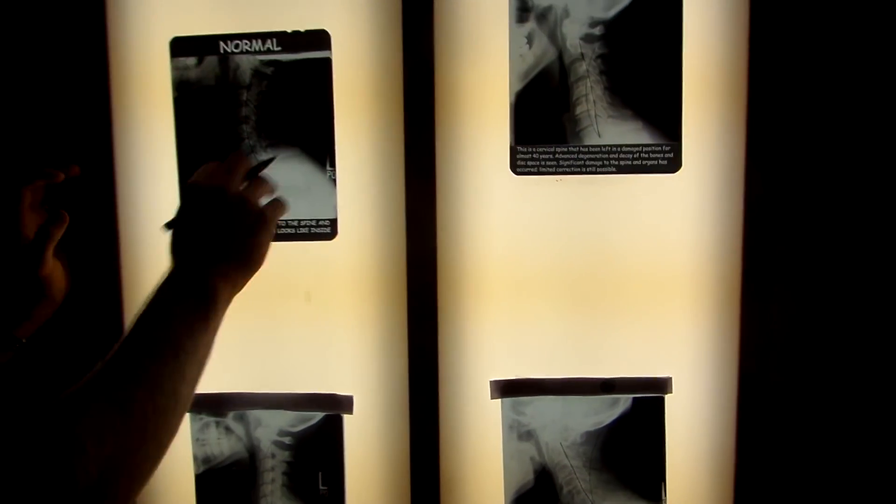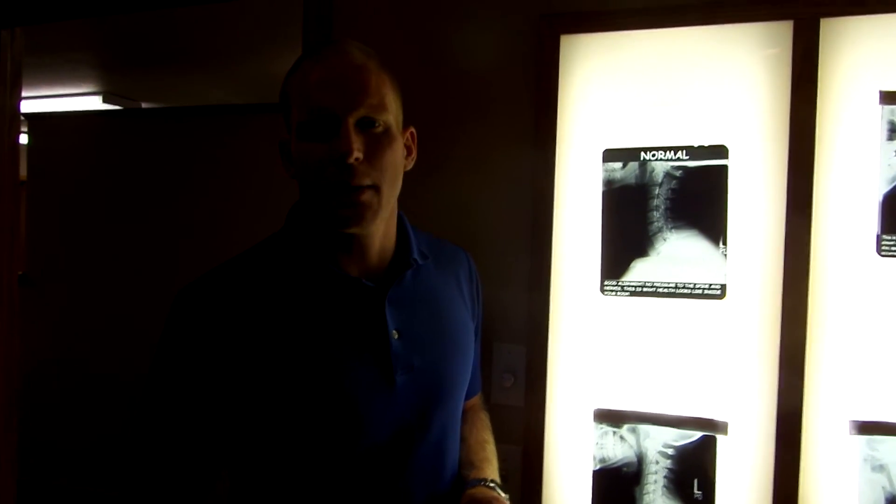So these are what x-rays look like when we take them. That's how we evaluate them and see what phase you are. We can identify where you are in that process and try to stop or slow it from occurring. Just because you may not be having symptoms doesn't mean you don't have any degeneration starting in your neck. Remember, it happens over a long period of time — 5, 10, 20, 30 years — so it can be there for 5 to 10 years before you notice any symptoms.